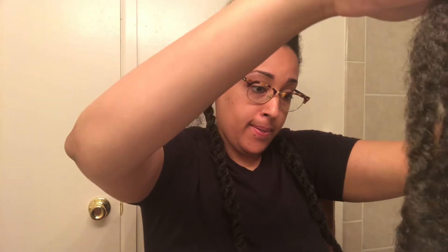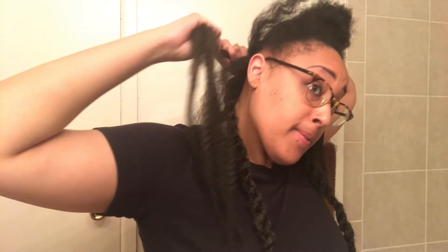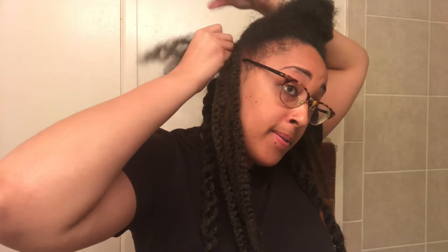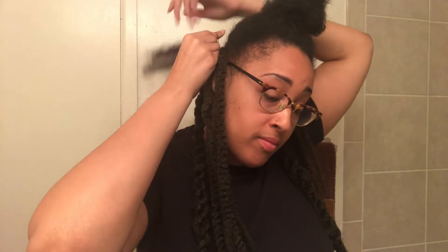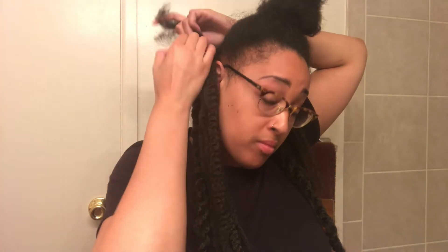Now you want to gather your hair over the Marley hair and take the rubber band and put it as close to the Marley hair as possible. Take the rubber band and begin twisting it like a regular rubber band over some hair. I twisted mine around four or five times altogether just to make sure the hair was secure with the Marley hair and my hair together.